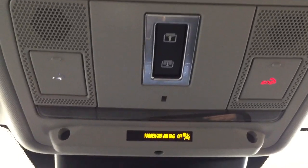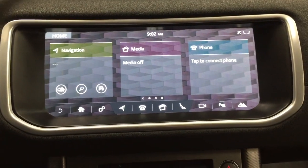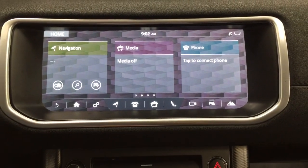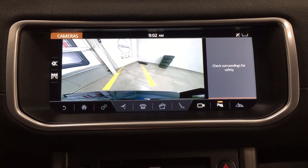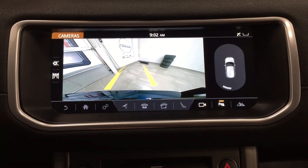There's an SOS connect button as well. I'm going to start this up to show you what the backup camera looks like — as you can see, you have those nice guiding lines in there, making things a little bit easier for you when you back into a stall.